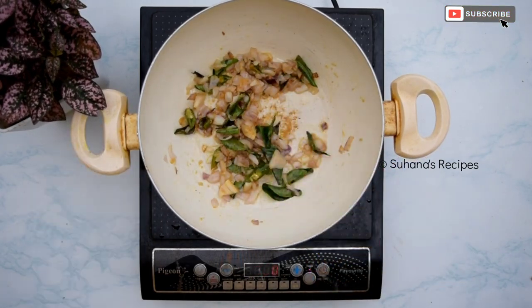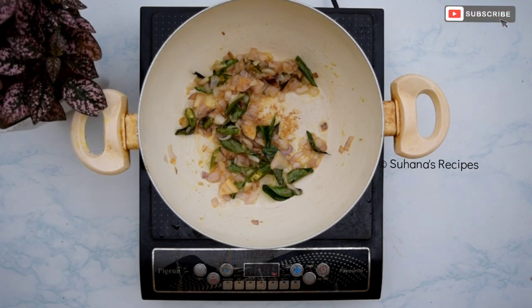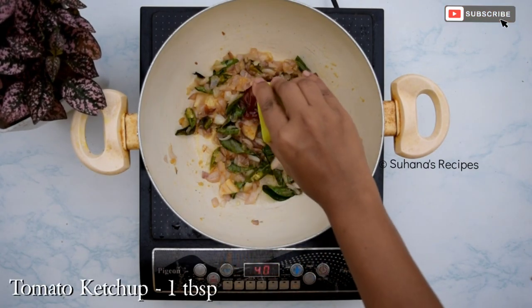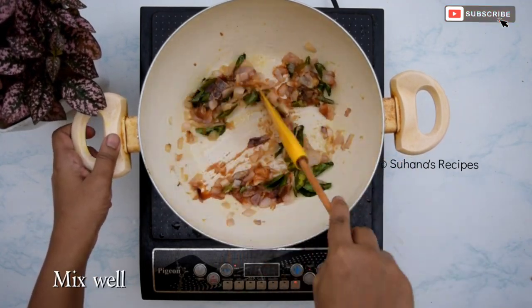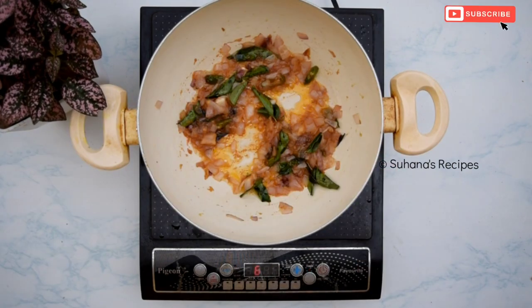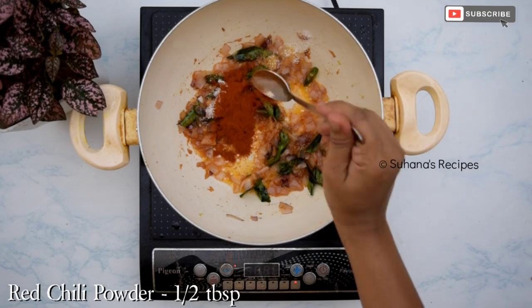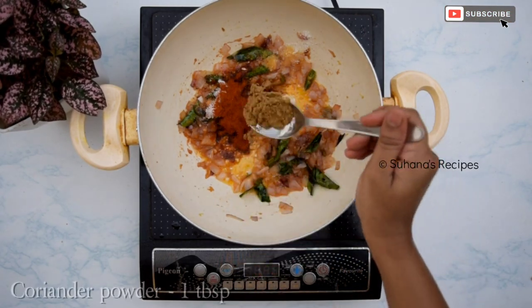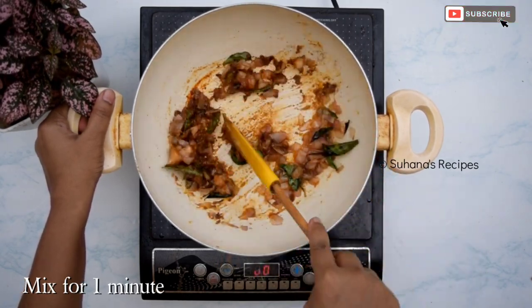After stirring for 1 minute, add 1 tablespoon of vinegar and 1 tablespoon of tomato ketchup, and mix well. Once vinegar and ketchup are mixed well, add one and a half tablespoon of salt, half tablespoon of red chilli powder, and half tablespoon coriander powder. Mix for 2 minutes.